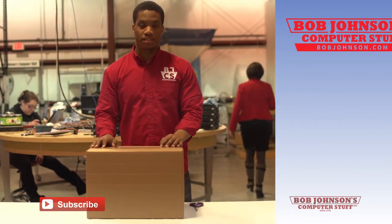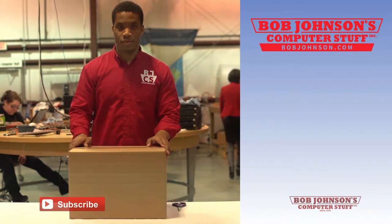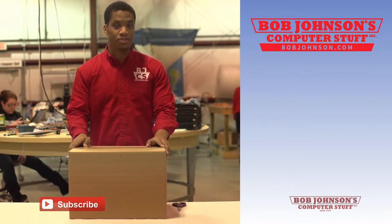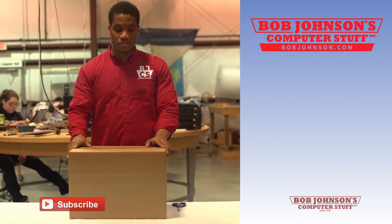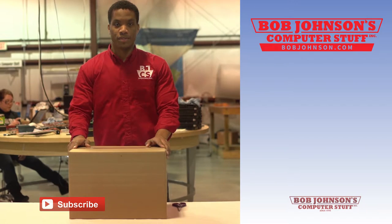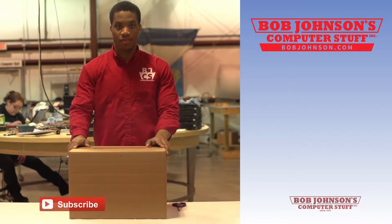Hello and welcome to Bob Johnson's Computer Stuff, Inc. We are the Toughbook experts and leading refurbishers for Panasonic Toughbooks. I am Solly and I will be showing you how to set up your Panasonic Toughbook CF-30 when you first receive it in the mail.